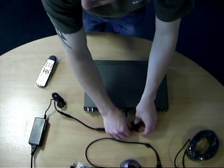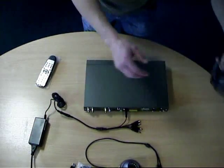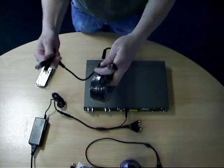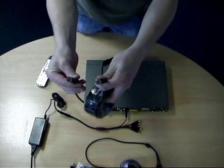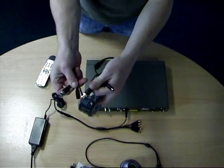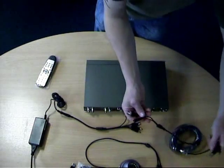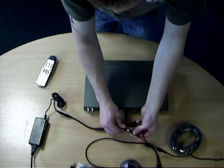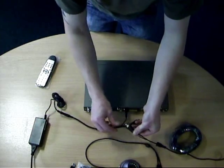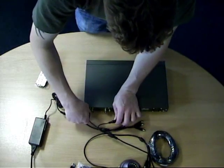Now we'll get the extension cable for the camera. It's got one part of the cable for the signal of the camera and one for the power. So the signal one you plug into the back of the DVR, and the power into the power connector there. You can see I did the power first, then the signal into the back of the DVR.